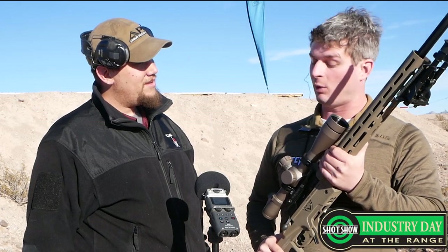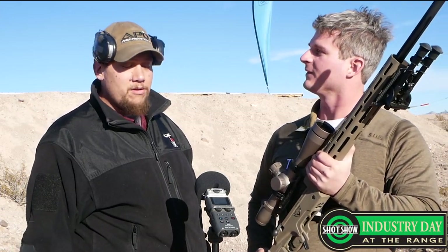Hey guys, SHOT Show 2018. I'm here with Matt from Ashbury Precision Ordnance and we're going to talk about some new features in your rifle. Matt, thanks very much for coming out. Really appreciate it, Miles. Thanks for having us out.